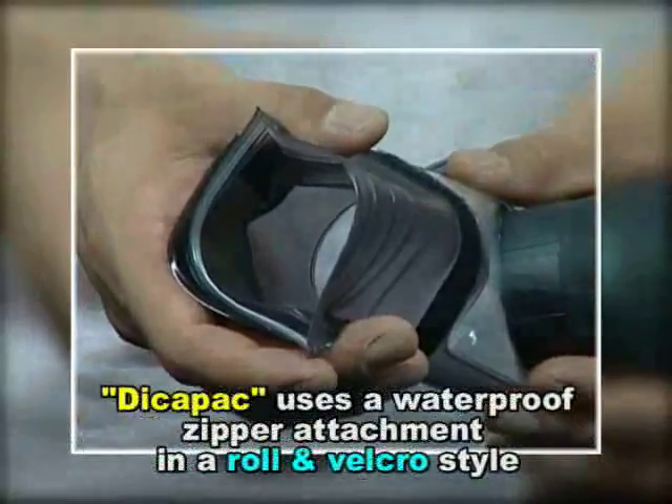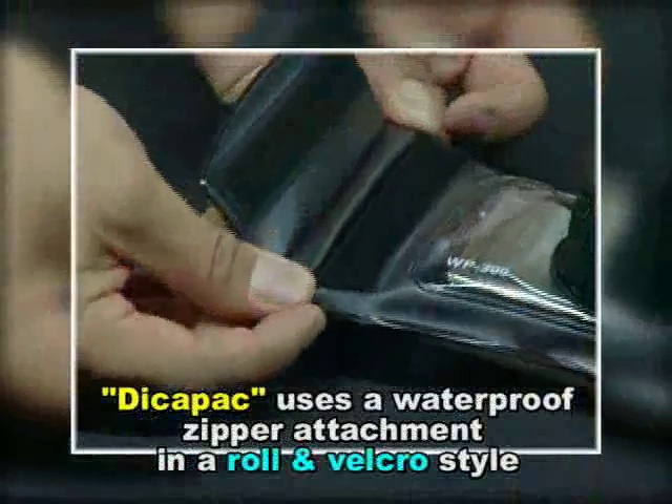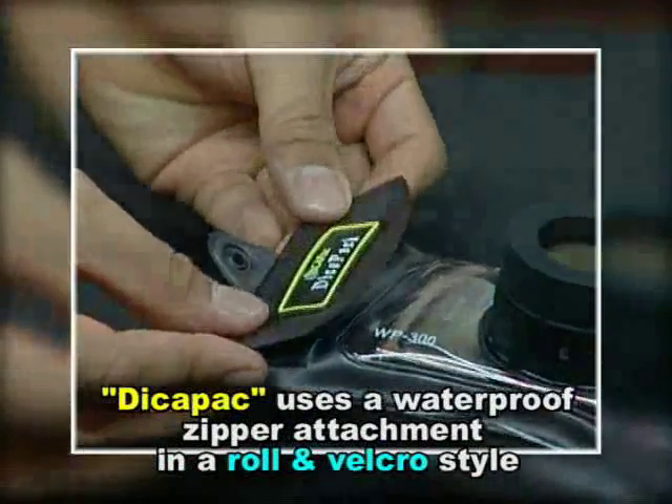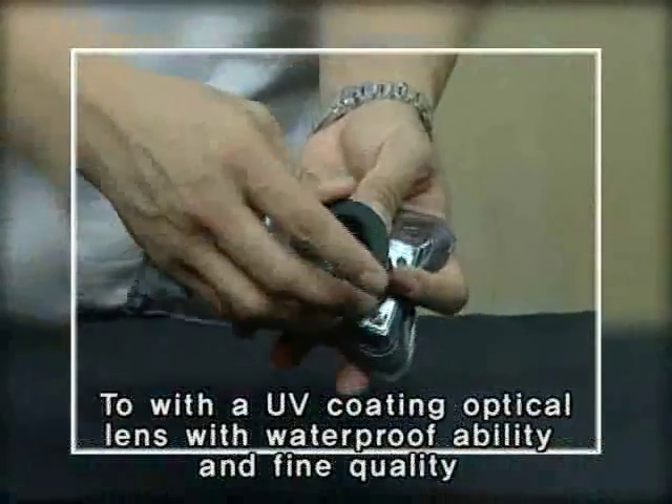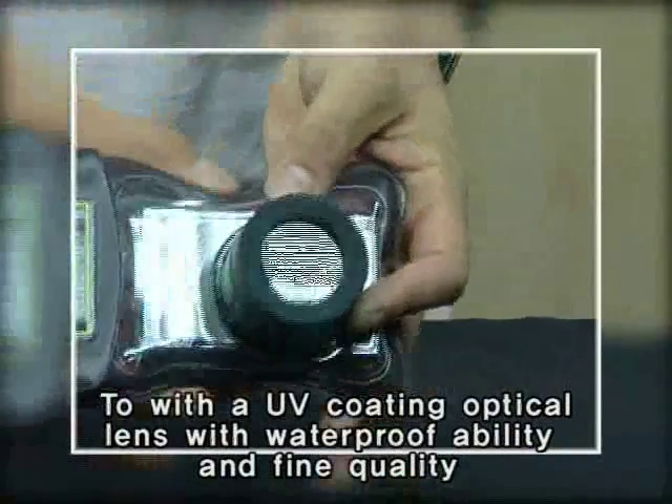DekaPak uses a waterproof zipper attachment in a roll and velcro style to make waterproofing easily possible, and is designed with the UV coating optical lens with waterproof ability and fine quality that is easy to open and close.